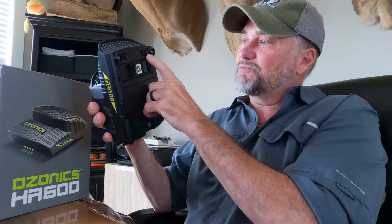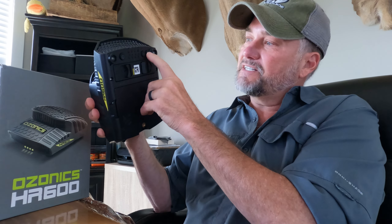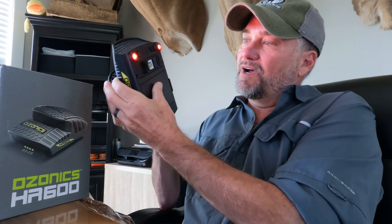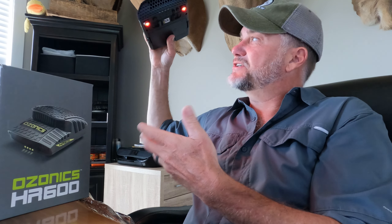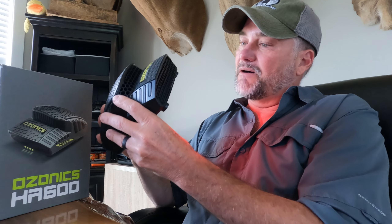One feature that I really like — which is really cool — is they've got two big red LEDs now mounted on the bottom of the unit. They're red so they're not going to spook game, and with that thing mounted right above your head, it kind of illuminates what you're doing, so it almost eliminates the need for a headlamp in the tree before daylight.